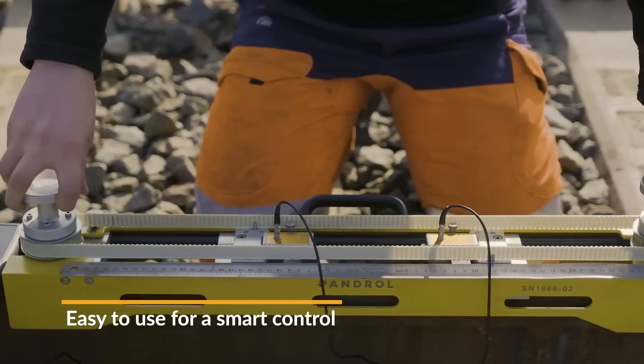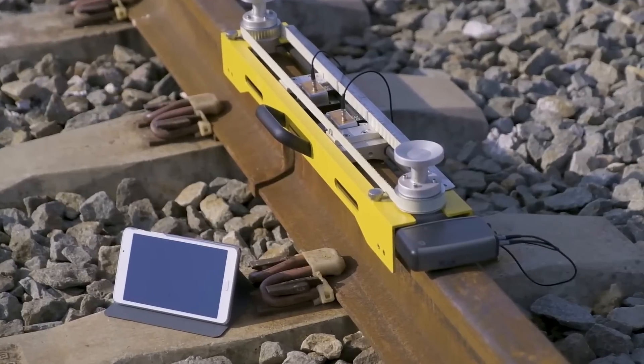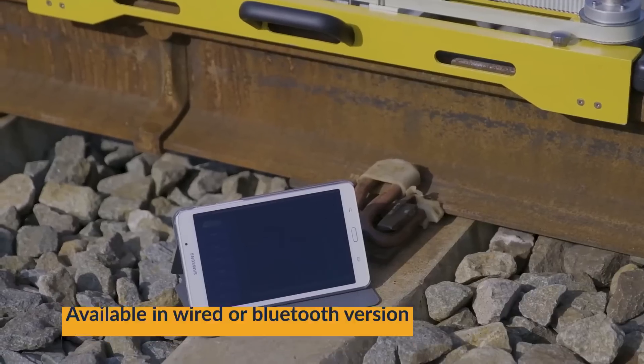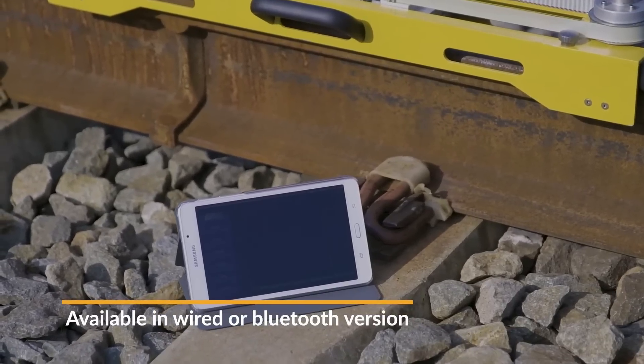Portable and cost-effective, the rig is ideal for field use. Limitations include being specific to rail weld inspections and potentially less sensitivity compared to other methods.